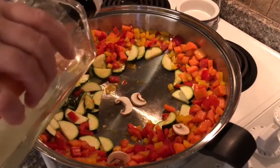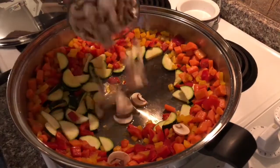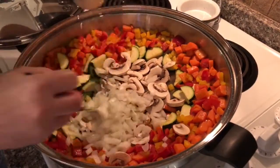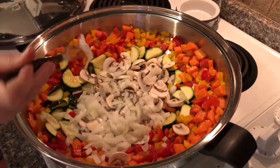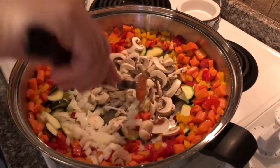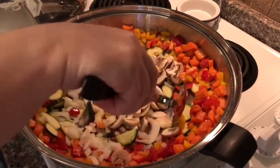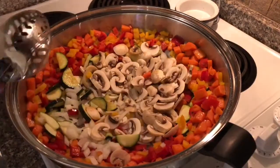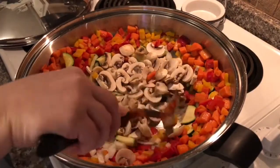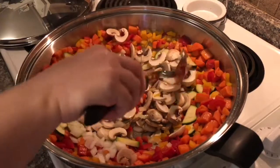I'm going to add just a little bit of oil for the remaining ingredients to cook in. I like lots of onions, so add your desired amount. I'm going to toss them just a little bit in the center so they're coated in that oil, then put the lid on and cook for a few more minutes. It smells so good — these mushrooms and onions give a wonderful aroma with all the vegetables.